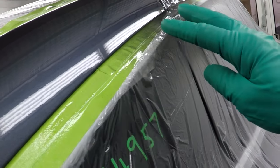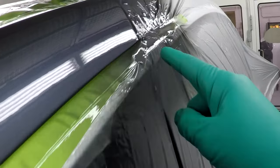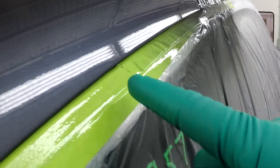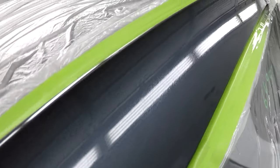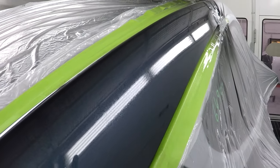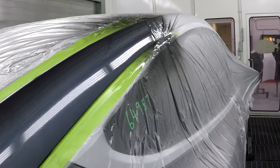So it looks good — we got clear, base, base, clear, clear, clear, and then we got blender. And as you can see, it's not perfect, but it blended out beautiful. Now that will settle down once we bake it. So that's it, hopefully that's helpful. Take care.